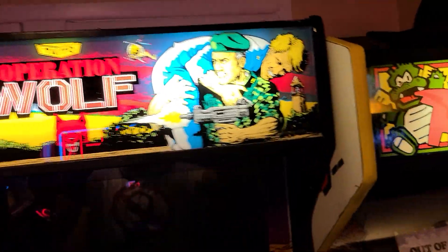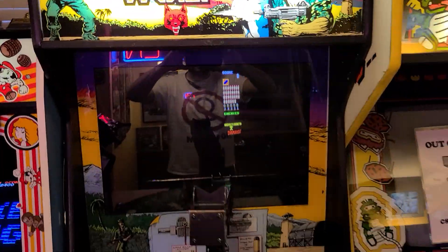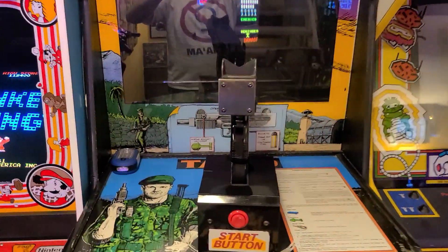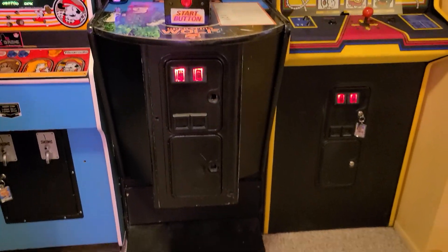Moving on to our next one — Operation Wolf. This is our newest member to the family. I just picked this up last week. I'll do a separate video on this explaining what I plan to do and what I've done thus far.